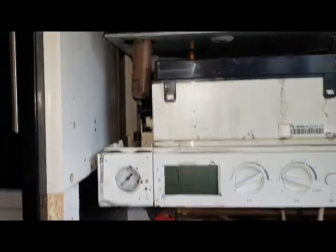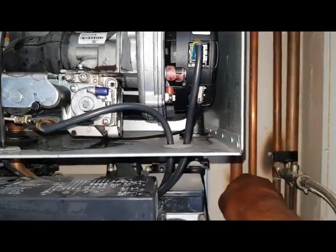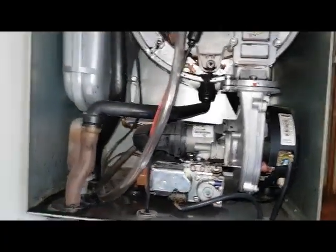I'm going to fill it up — the pressure's on zero. There's a filling loop here. Watch what happens with this. Filling it up.